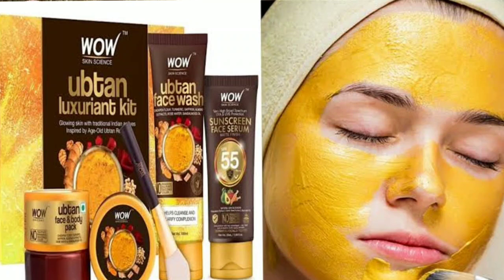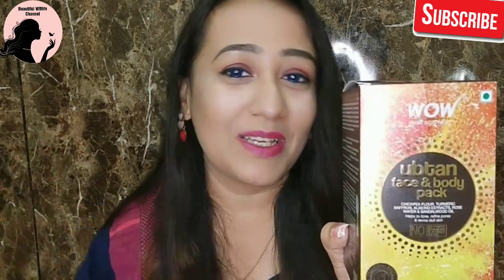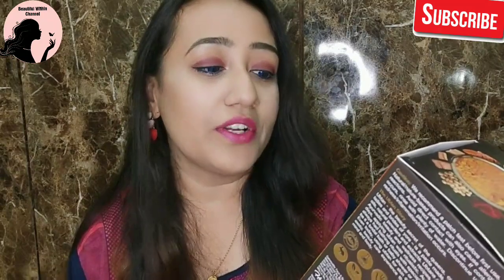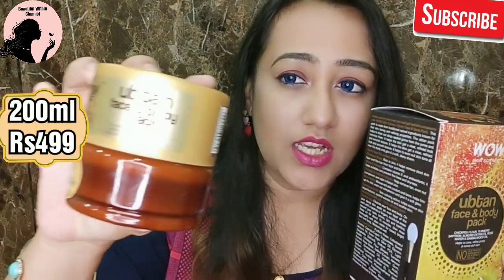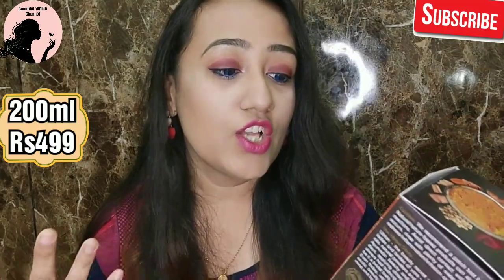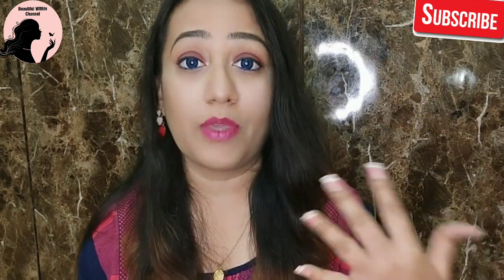I didn't go for those, but I really wanted a face pack because I always do this DIY — I go to the kitchen and mix besan and sandalwood powder. So I got this for myself. This is a 200 ml big jar. It is priced at rupees 499 — I will put the purchasing link in the description box. This is a face and body pack.